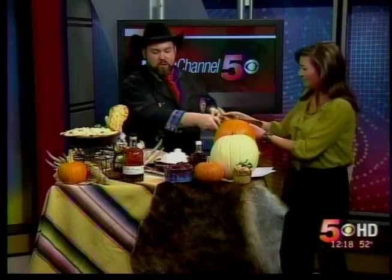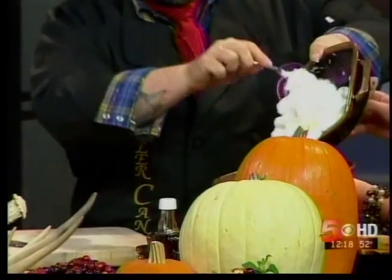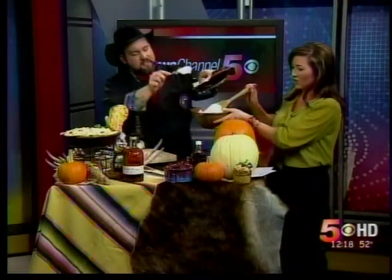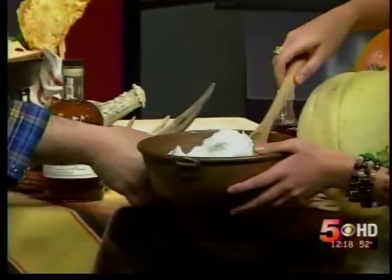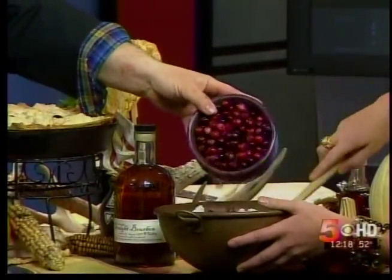Then what we're gonna do is take a bowl of nice meringue — here's another way to take a pumpkin pie and bring it somewhere else, just like those lemon meringue pies. Let me show you at home the consistency of this; it looks amazing and it's going right on the pumpkin pie. We're also gonna put some cranberries in there.